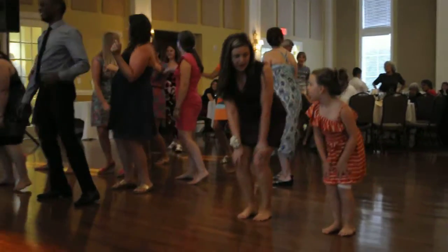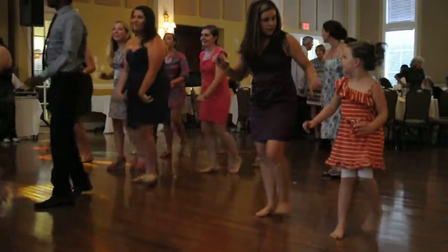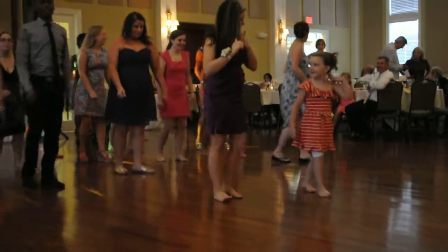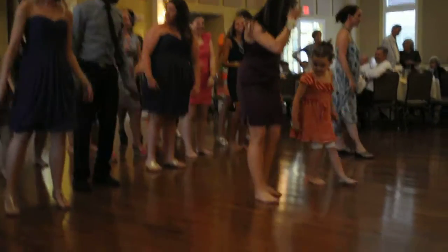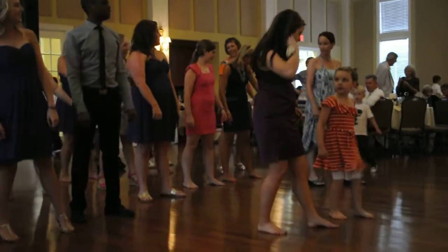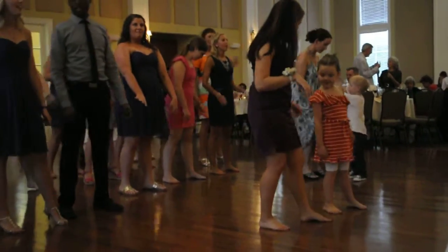Come on. Cha-cha now, y'all. Turn it back. Turn it back. Take it back now, y'all. Five hop this time. Right foot, let's go. Left foot, let's go. Left foot, let's go. Right foot, let's go. Left foot, let's go. Freeze!